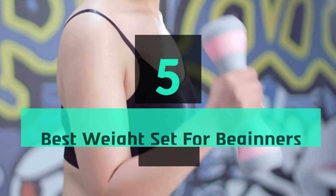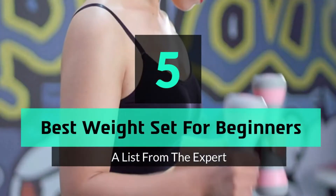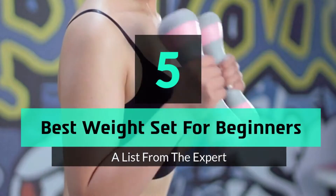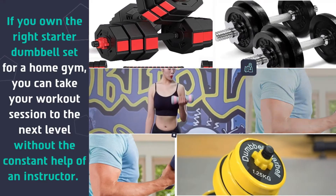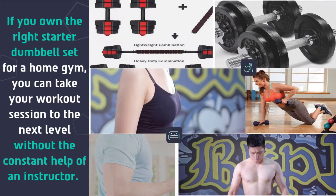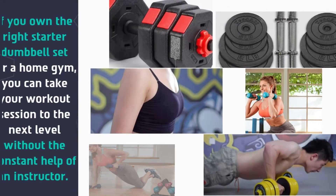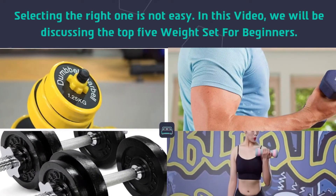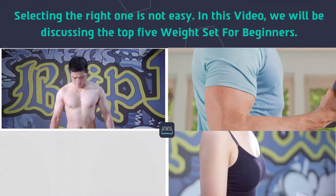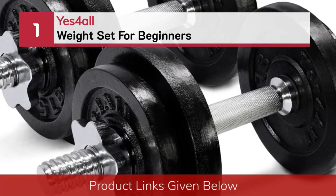What's up guys, today's video is on the top 5 best weight sets for beginners. If you own the right starter dumbbell set for a home gym, you can take your workout session to the next level without the constant help of an instructor. Selecting the right one is not easy. In this video we will be discussing the top 5 weight sets for beginners.